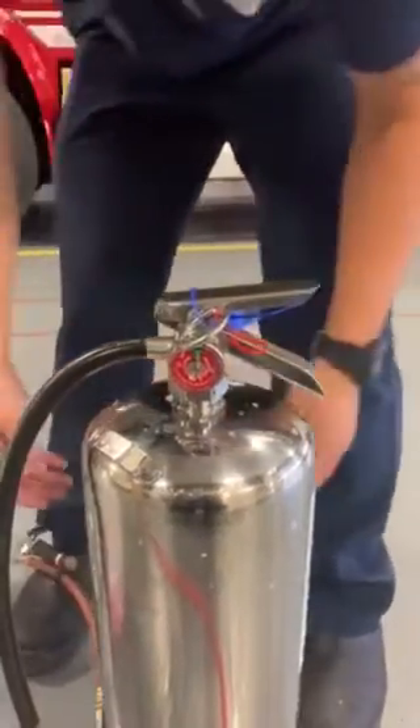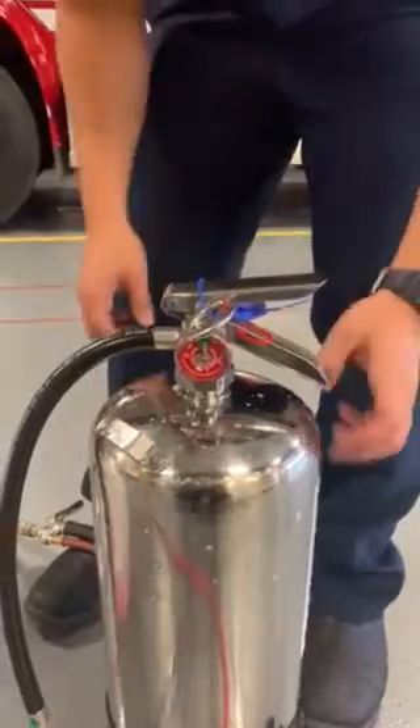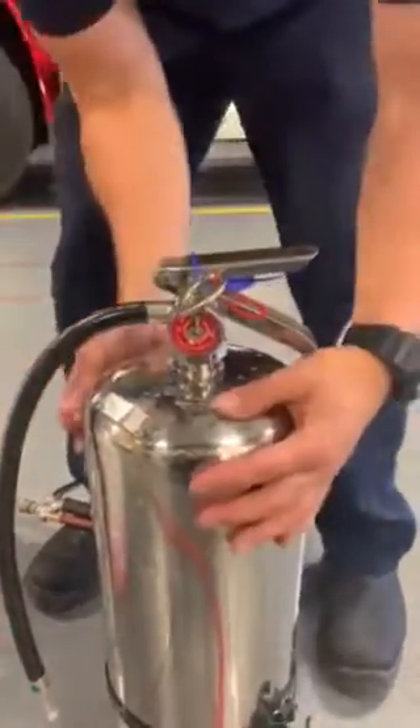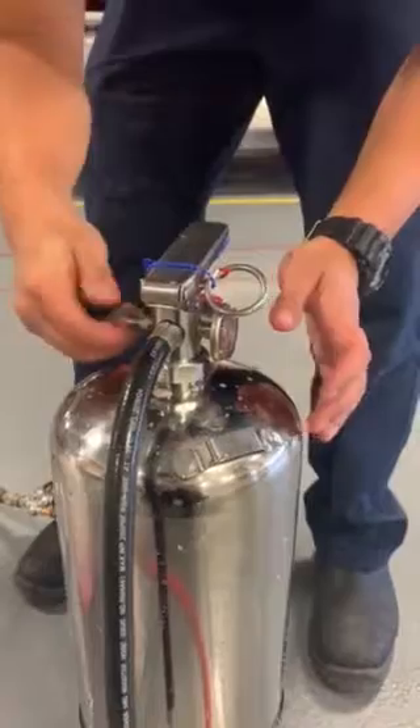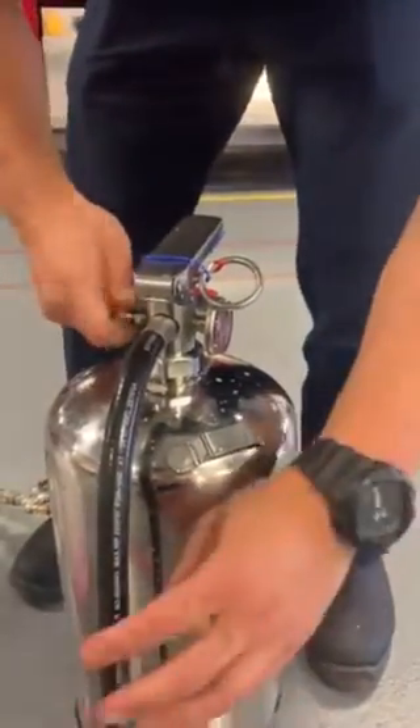Alright, now that that's there, you want to make sure that the ring is attached by a plastic string. Close the valve back up and put it on your truck for service.